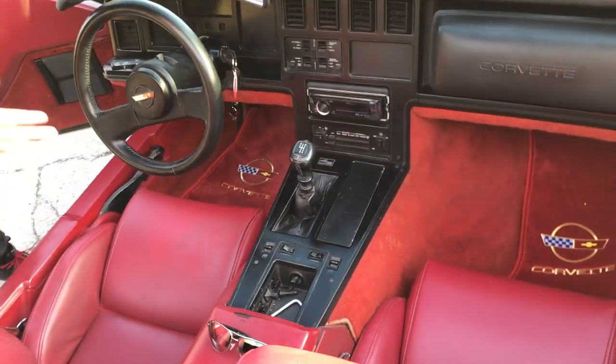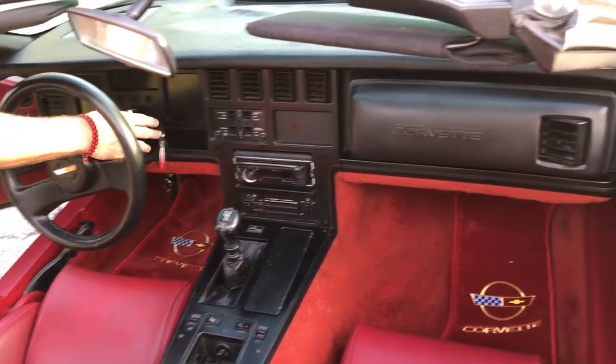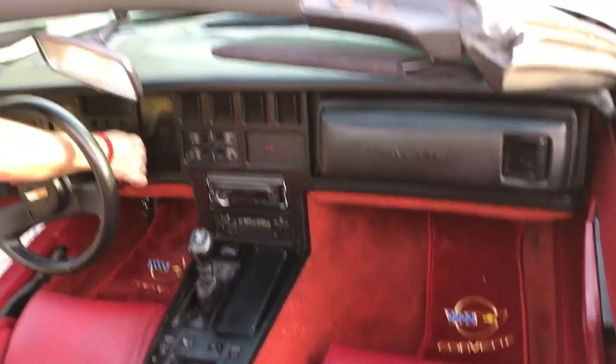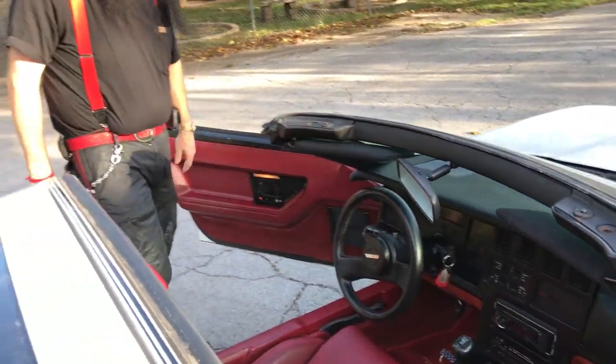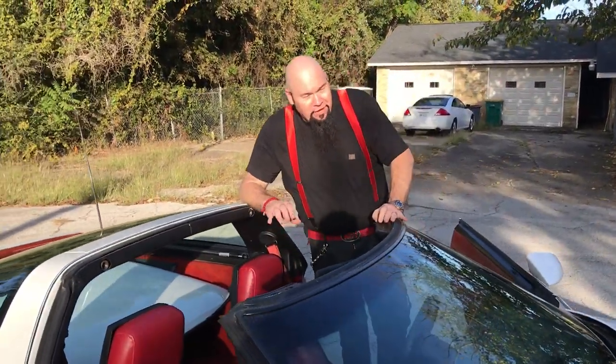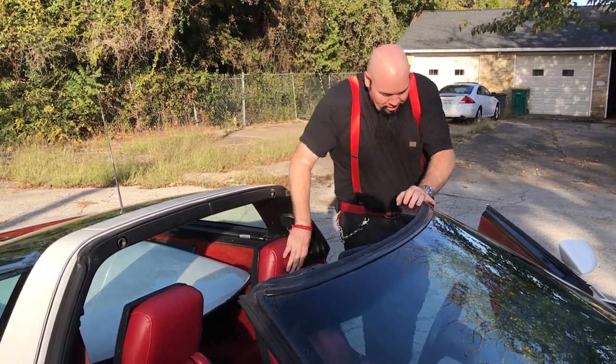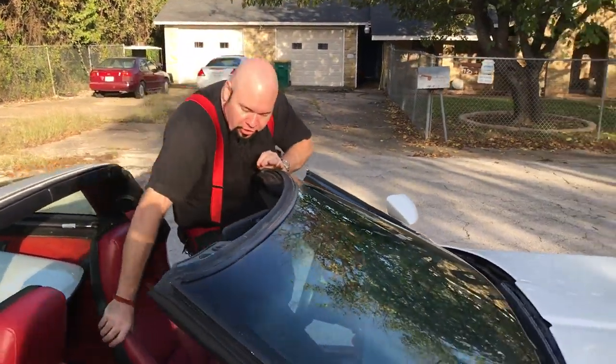Interior, again, in fantastic condition. This is the all digital dash. Thing runs like a top. There are a lot of 84 C4s out there, but they're generally pretty trashed. Let me show you the interior a little bit.